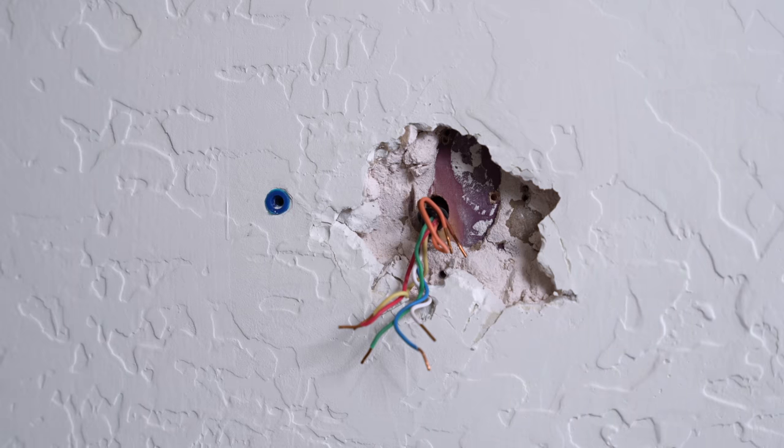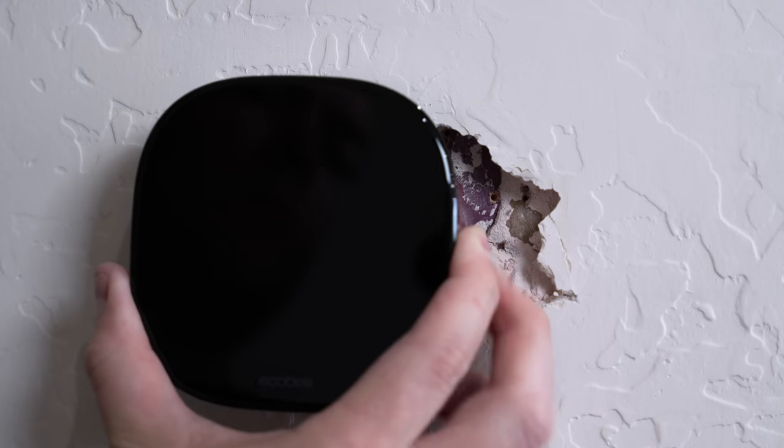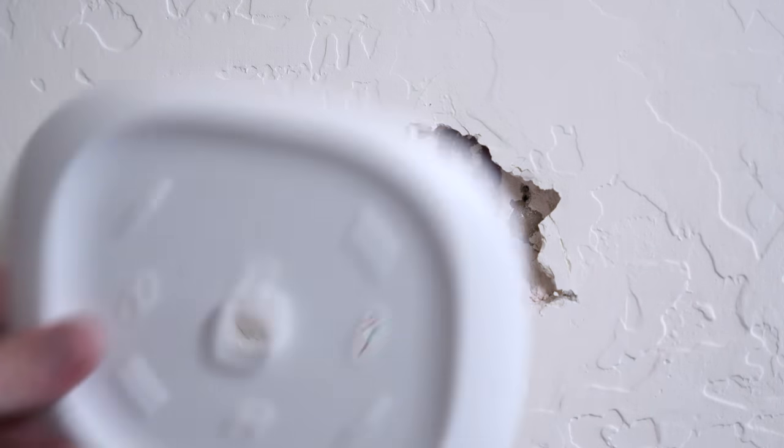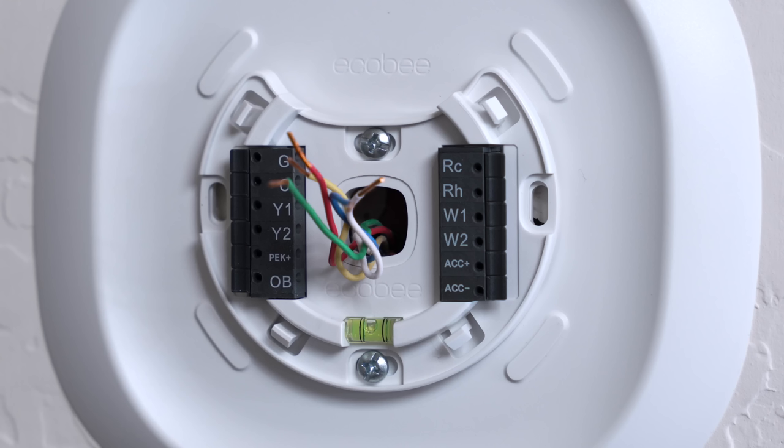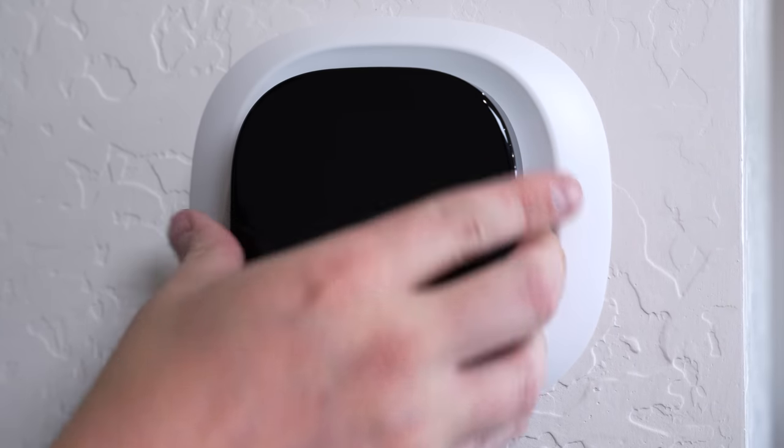Installing the thermostat was really easy and straightforward. I thought that building a new house would mean I would have an unblemished spot on the wall behind the thermostat — apparently I have some pretty lofty dreams. Luckily, Ecobee includes a large trim plate to cover it all up. Attach it with the two included screws, connect the wires, snap on the thermostat, and it was up and running in no time.